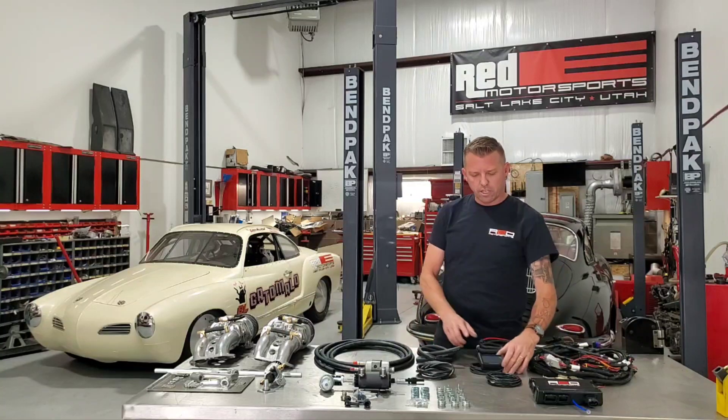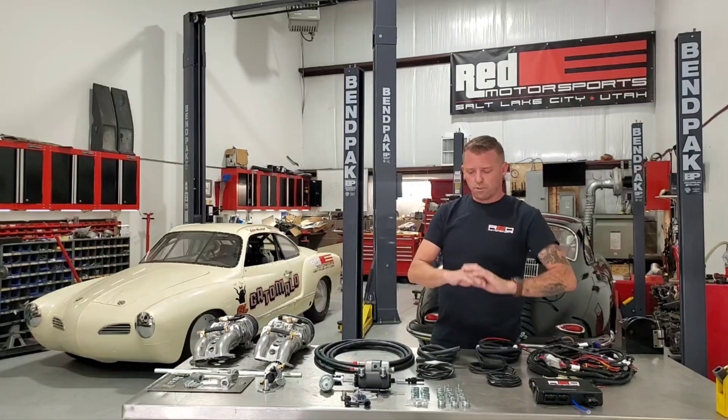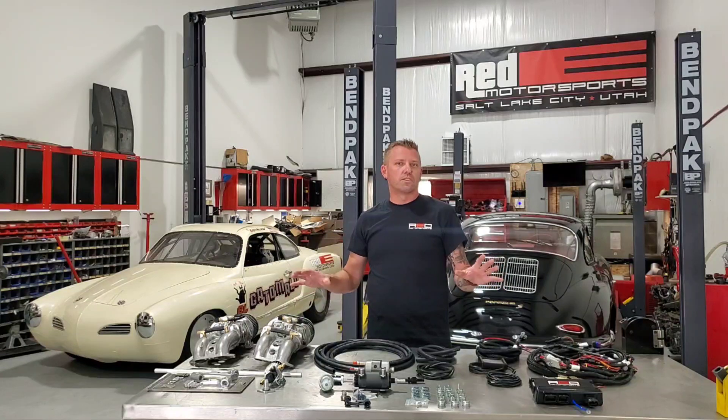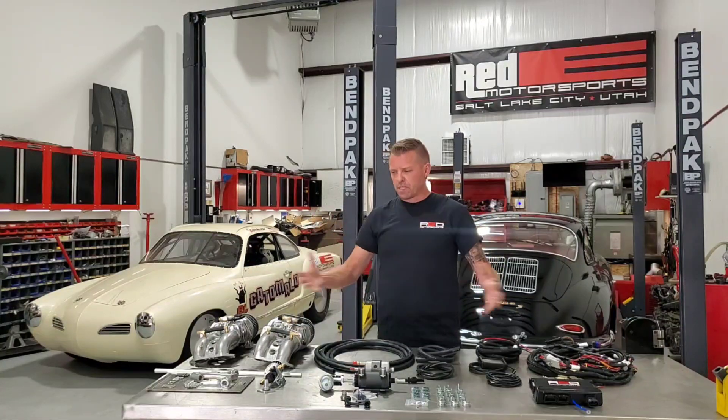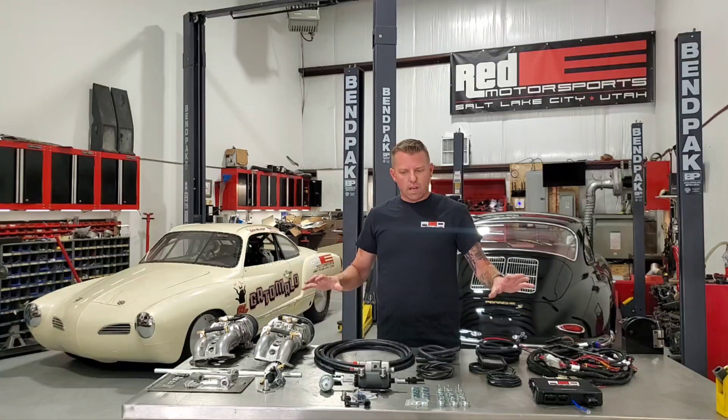It's as easy as a few touches of the screen — you pop a new tune in and find the exact one that works with your car. You don't need to hook up a laptop, you don't need to know EFI to install this. We've done all the hard work. We've got about 15 years of EFI experience on air-cooled VWs, run some good numbers with our own cars, and done some stuff on the salt flats we're pretty proud of. This is one of the only systems out there — and I think the only system for air-cooled VWs — that is a true self-learning EFI system.